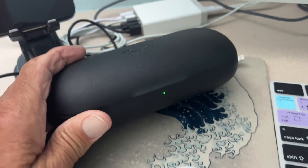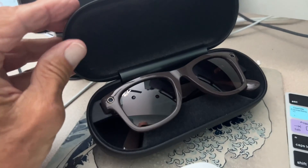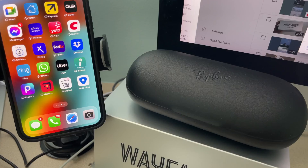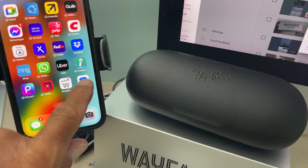It looks like we are charged up, ready to go. Check it out. Bam. Now we can finish our setup. So there is our MetaView. Let's go ahead and click on it.